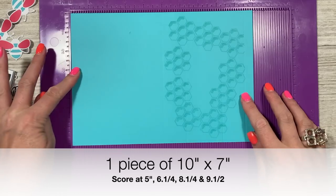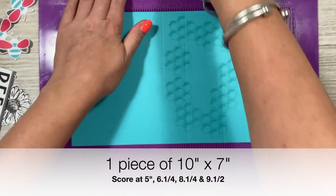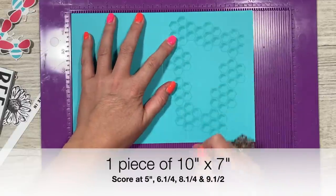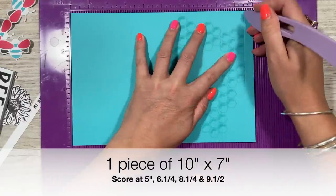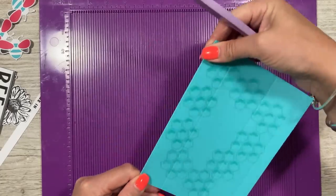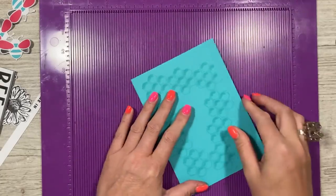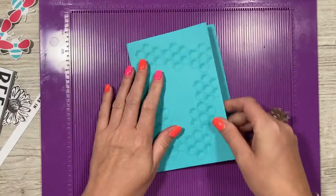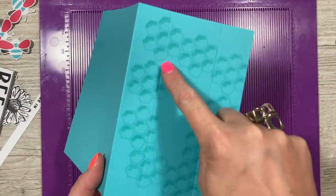I've already prepared this piece of card — it's 10 by 7 inches. Along the 10-inch side you want to score at 5, 6 and a quarter, 8 and a quarter, and 9 and a half. Then fold it in half and fold this end tab away from you. That's the area that I've stamped on.